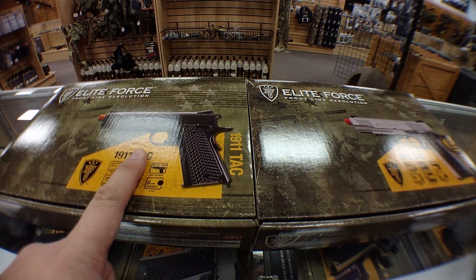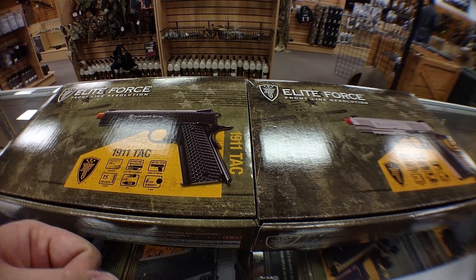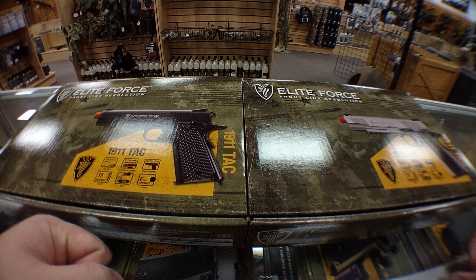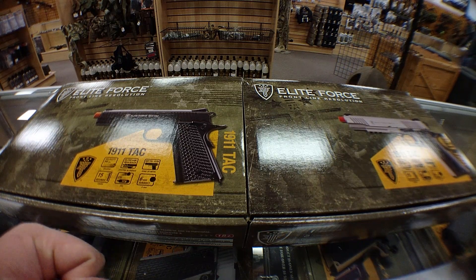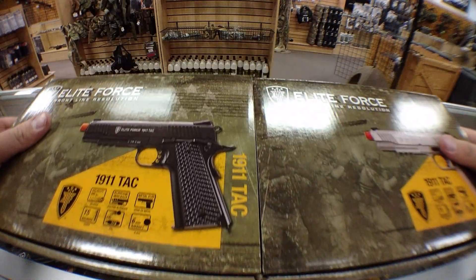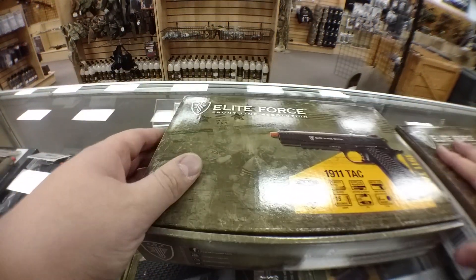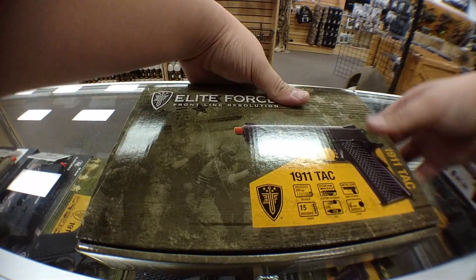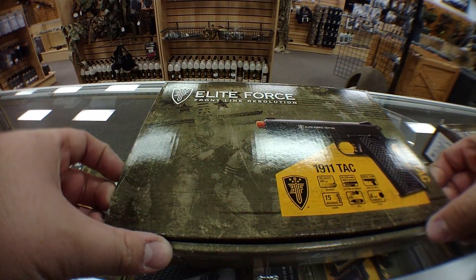So this one's the full black model with the golf ball style grips, and this one's the stainless steel model with the more diamond pattern grips. So we're just going to unbox both of these. They're pretty much going to be your standard fare as far as Elite Force unboxing goes. We're going to start with the black one real quick, and we're just going to roll through this really quickly because the packaging for these are pretty much the same. There's really no differences.